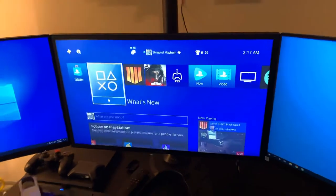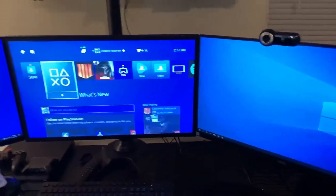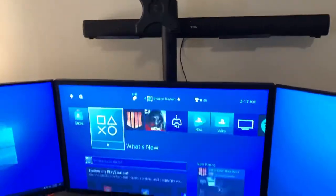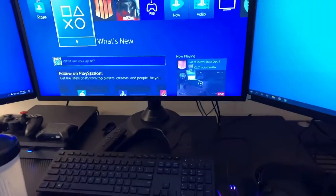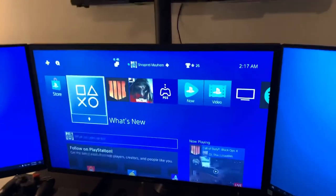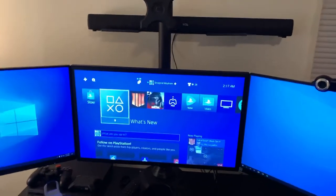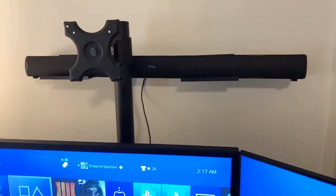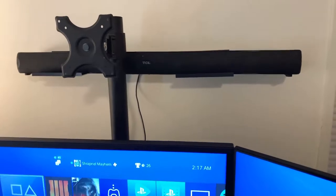The stand that all three monitors are on I bought from a private seller on Facebook Marketplace for about 50 bucks. It's a Vivo brand — you can get these on Amazon anywhere between 60 to 500 dollars depending on the model. The soundbar I use behind the stand is a TCL bar that I bought from Walmart for 80 dollars. It connects directly to my PC so I can hear my stream alerts.